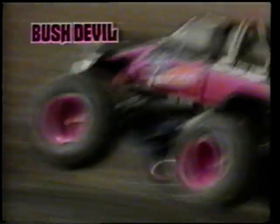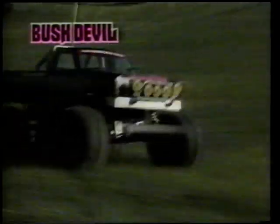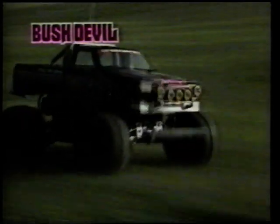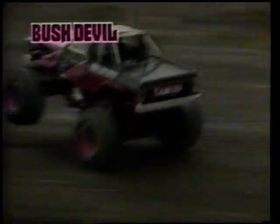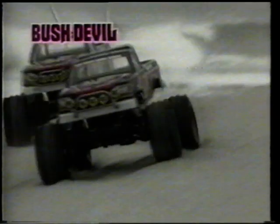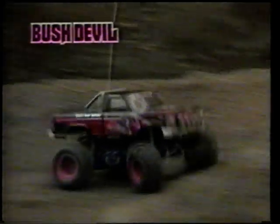Busch Devil – die neue Generation von 2WD-Geländefahrzeugen. Poppig-ansprechendes Design. Robustes Fahrverhalten. Enorme Kraftverteilung. Bullige Reifen. Busch Devil – der Pick-up mit der besonderen Note.